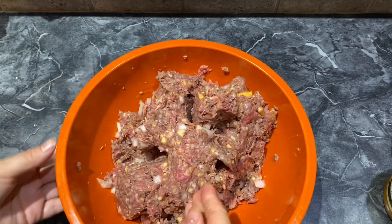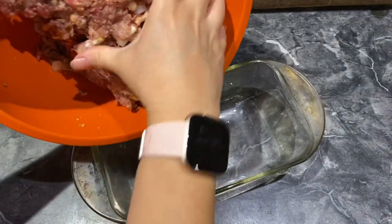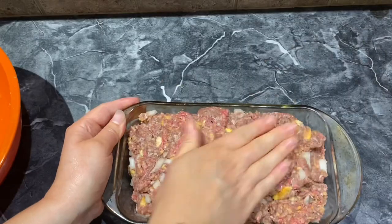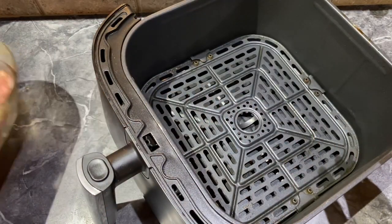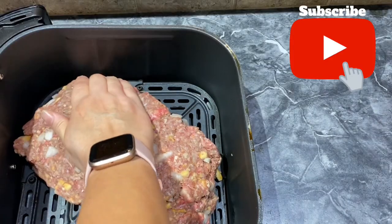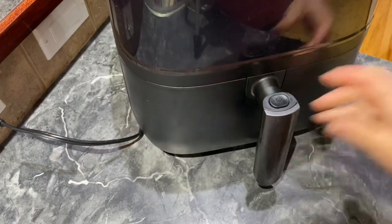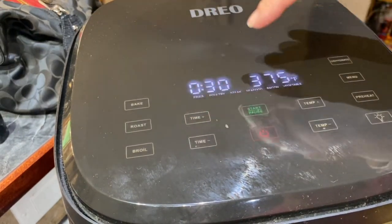That is pretty good. I'm just going to take my meatloaf mixture and put it in a meatloaf pan or bread pan, just so that I can start forming the shape of the meatloaf before I put it in the air fryer. Now this is the tricky part — I'm going to take the meatloaf and put it into the air fryer and just kind of form it in here. That looks good. Into the air fryer it goes. We are going to cook it at 375 for 30 minutes.